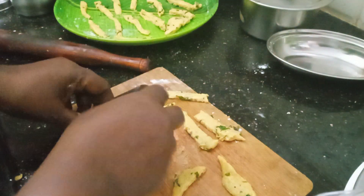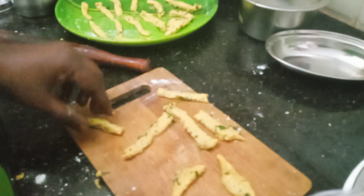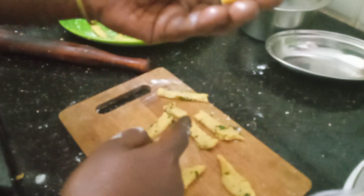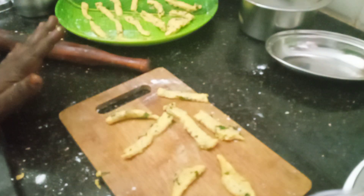Put it in the pan and cut it. Make sure you cut the piece. Use a piece of it and put it in the hand. Now we put it in the pot and add it to the water.